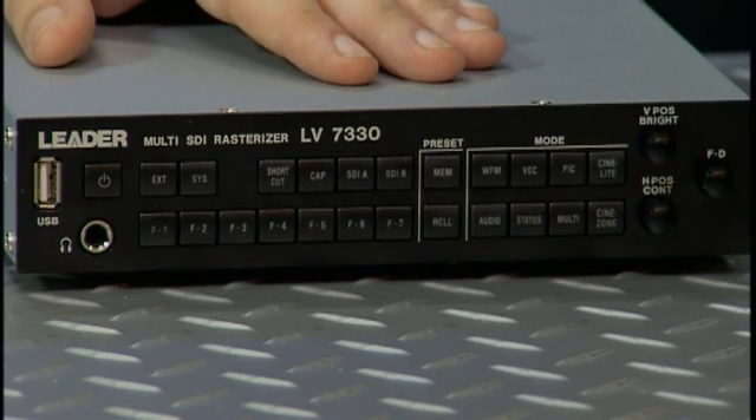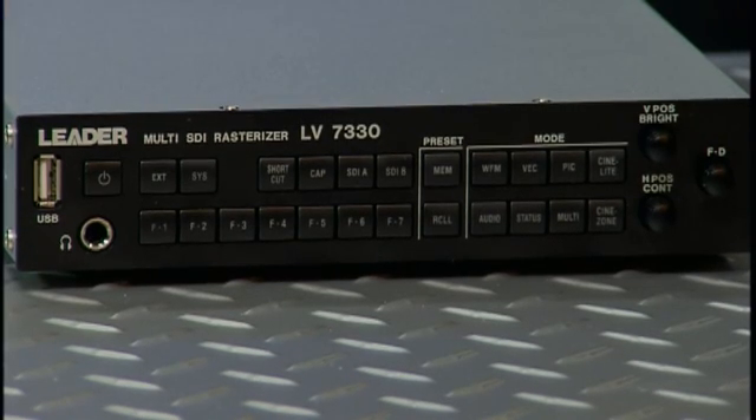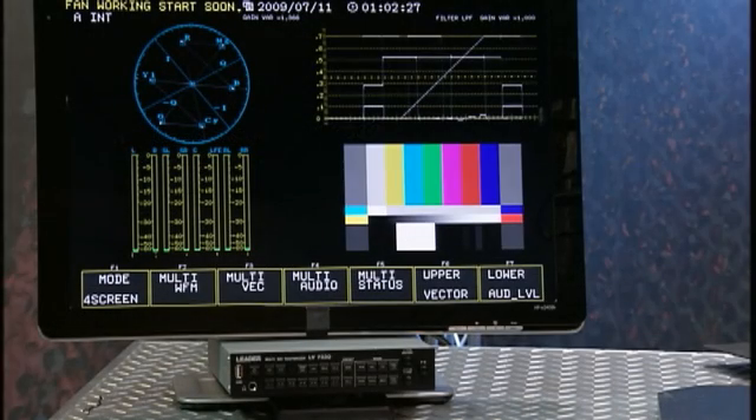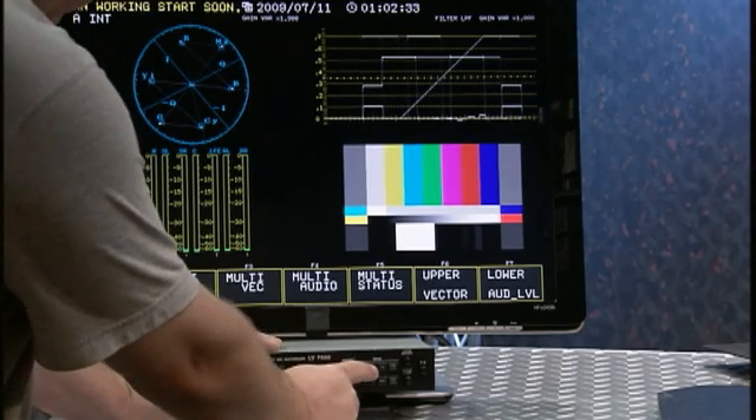It's much better to use scopes. The most popular ones are called a waveform monitor and a vectorscope. The best product on the market for this sort of thing, we think, is the Leader LV 7330, like this one right here. This one product gives you two massive uses — you have a full set of professional scopes both in the studio and you can take it in the field.